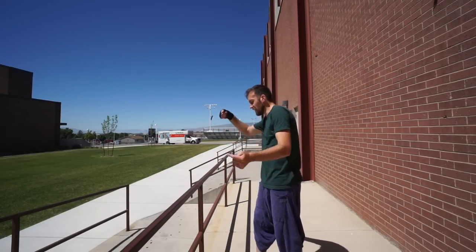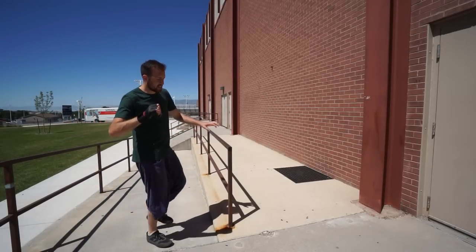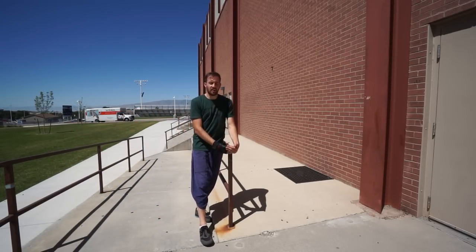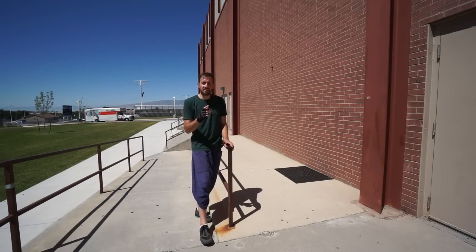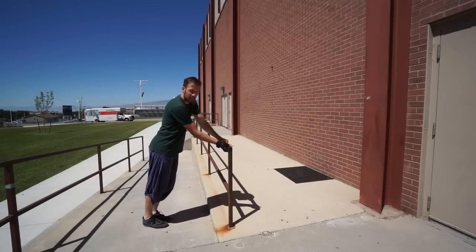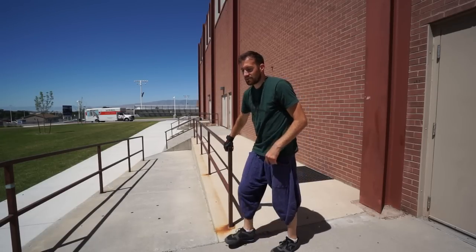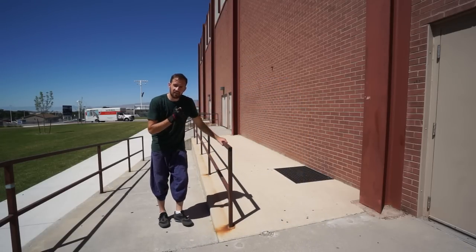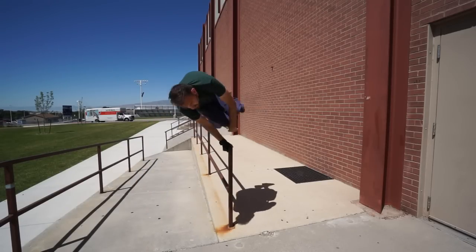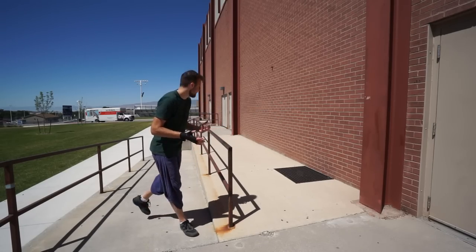Before actually attempting this move in its full glory, I'd recommend starting on the end of an object and practicing there because you're less likely to clip and mess up. You can practice basically the turn vault and come around, then slowly as you get confident try to bring your center of gravity more out and bring it towards where there's no rail so you don't have to worry about clipping.